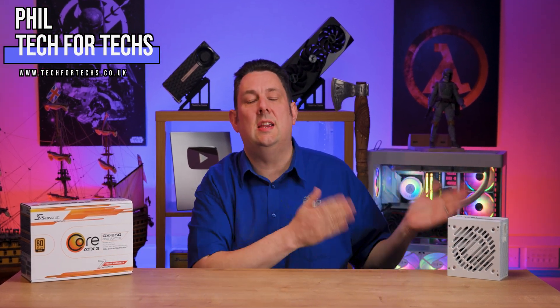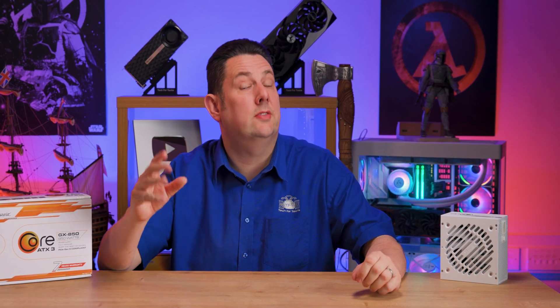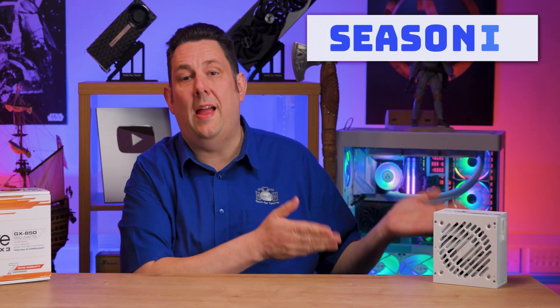Today we're looking at the new Seasonic Core ATX 3.1 GX power supplies, available in black and white, up to 850 watts.